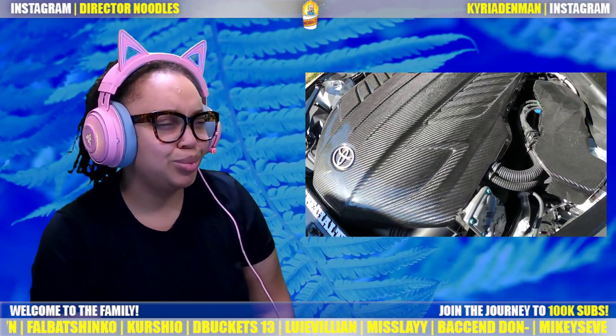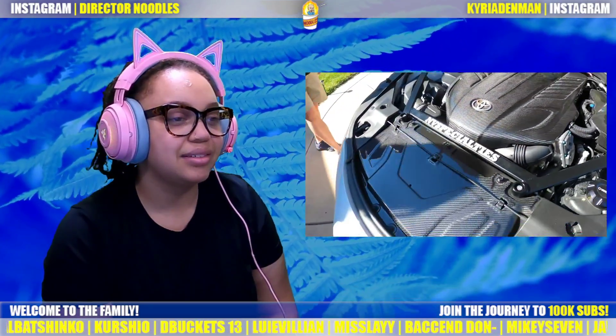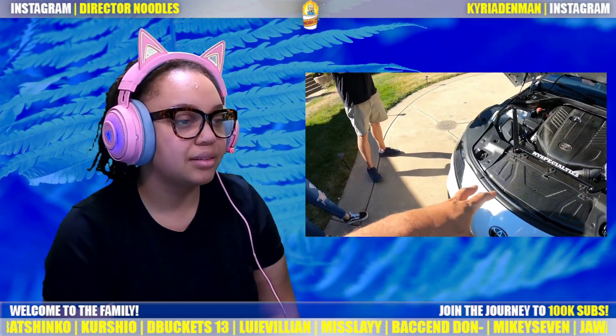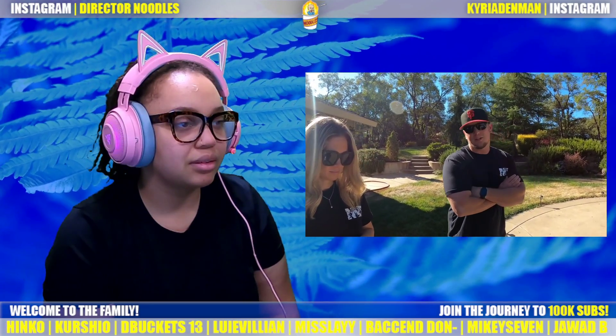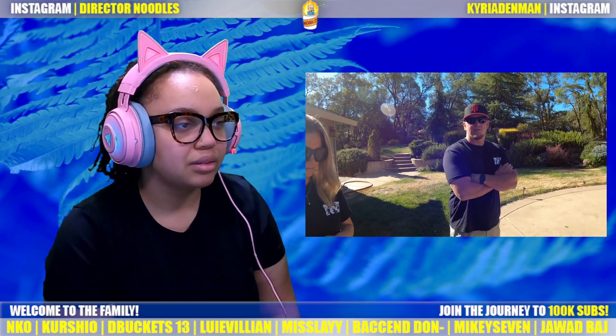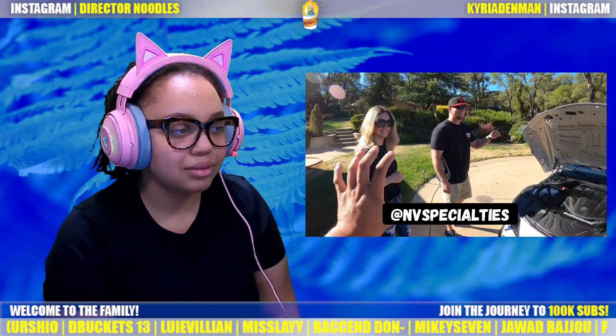Look at that engine cover — this thing! So what do you guys do — you just take the stock parts and make carbon copies of it? We do 3D scanning, AutoCAD, then make an aluminum mold and make the parts off the mold. If you guys want all this carbon stuff, I'll link their info in the description.